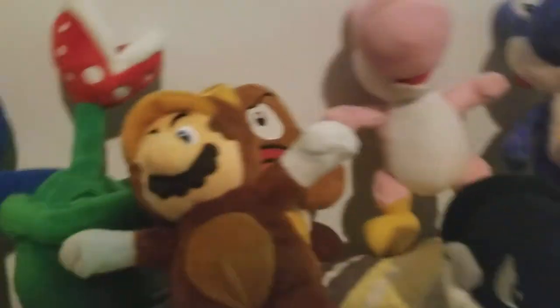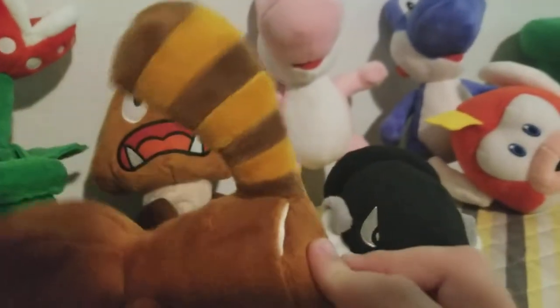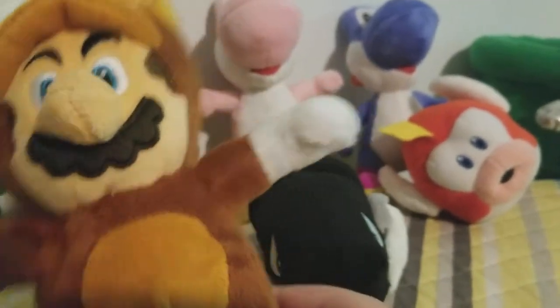One of my favorites — Tanooki Mario. Very good plush, I love this one. My friend gave this to me. Tanooki Mario, very good plush — just look at that tail. No problems about it whatsoever.